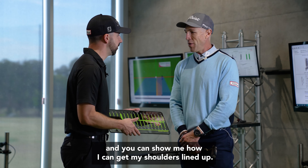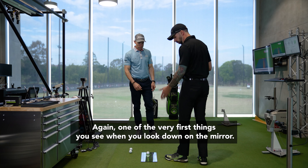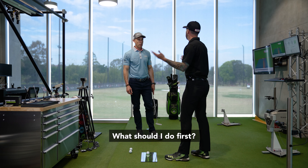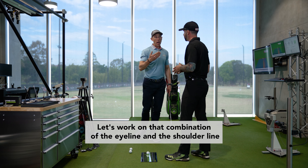Let's take a look at some of the ways to do that and how to get the shoulders lined up perfectly. So we just talked about the importance of the shoulder line — one of the very first things you see when you look down at the mirror. Whether I just got the mirror at home or on the course, what should I do first? Let's work on that combination of the eye line and the shoulder line meshed up at address.